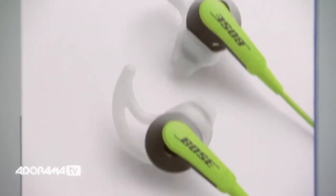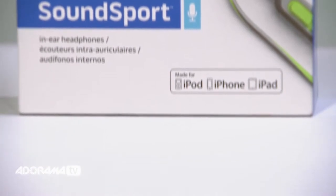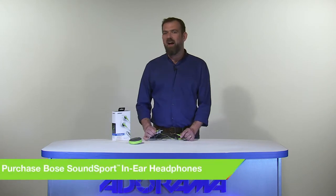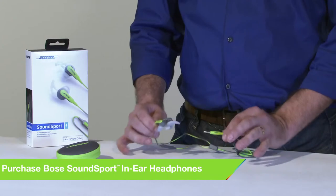The first of these nifty headphones is the Bose SoundSport in-ear headphones. These are for select iPod, iPhone and iPad models. These are a super little headphone with exclusive Tri-Port technology. Bose SoundSport in-ear headphones deliver full balanced sound that conventional sports earbuds simply can't match. These are fantastic for sports and the acoustic ports are positioned to resist sweat and weather, with hydrophobic cloth that keeps moisture out, so they'll survive your toughest workouts.